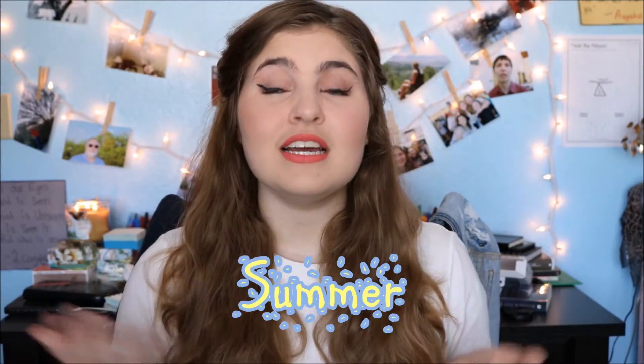Hi, I'm Midnight Beauty and welcome to my channel. If you're new here, thanks for dropping by. If you're a returning subscriber, thanks for coming back. Today I'm going to be doing another video in my summer series, and that is a summer makeup look. I hope you all enjoy, and let's get started.